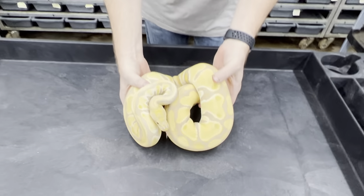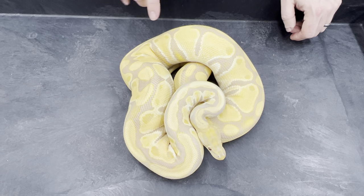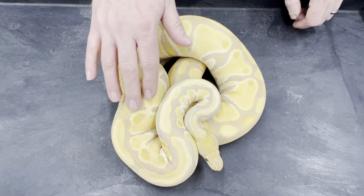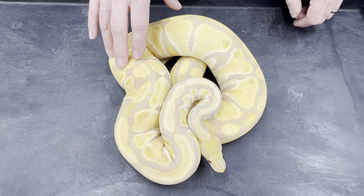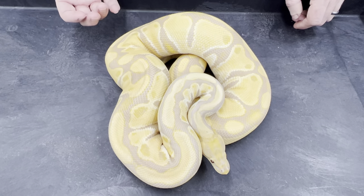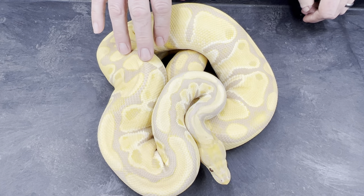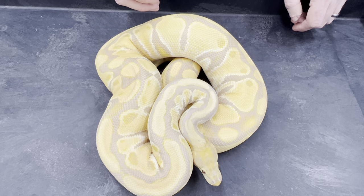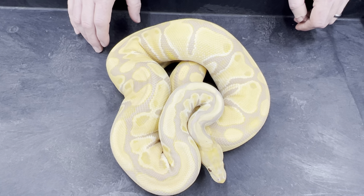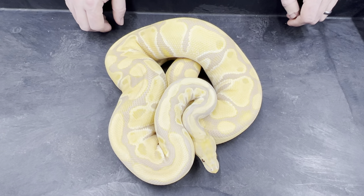Here is a typical adult toffino. This one's actually het for pied — I produced a toffee pied with her last year. You can see the nice lavender coloration coming in here. When all toffinos and toffees hatch, they look like albinos. They don't really start getting their color until after they start to grow a little bit. Toffinos change from white to lavender gradually over several months. Pure toffees change really quickly — by two months of age the toffino just has a little bit of lavender, but an actual toffee is pretty dark lavender already.